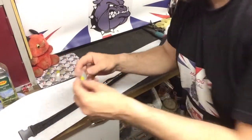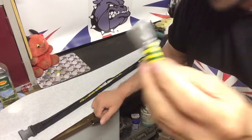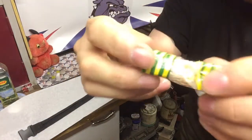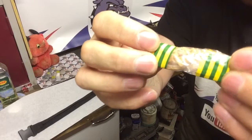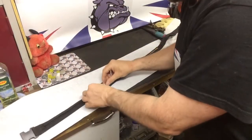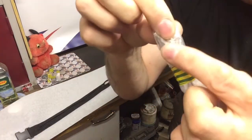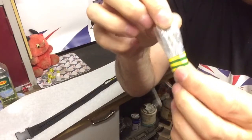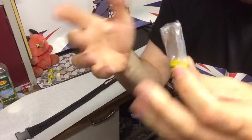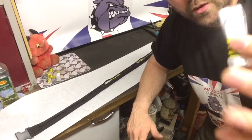Moving on, I have some magnesium tinder and fire-starting tinder, and some fatwood shavings with a bit of dust in there as well - obviously for fire tinder. Moving along the belt, I have two of those party-type candles - you know, the ones you blow out and they relight - good for windy conditions.